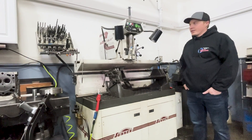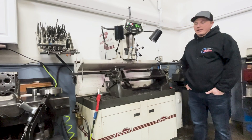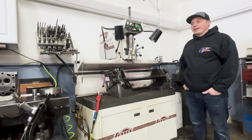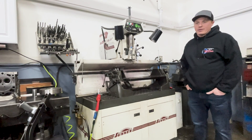This is our Sunnen VGS 20. It's our seat and guide machine. So once cylinder heads are done, this is the machine where we put the cylinder head in, cut valve seats, cut valve pockets for putting new seats in, do valve guides, and everything. All the machining for a cylinder head gets done here.